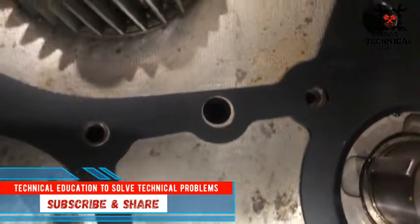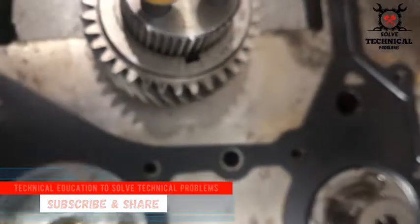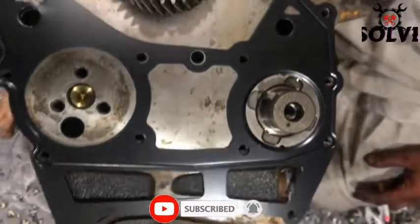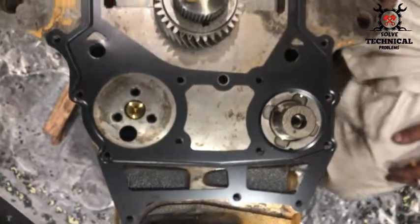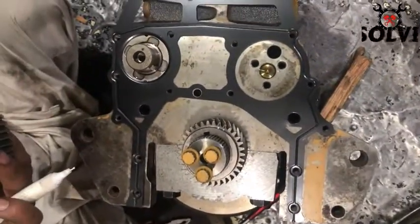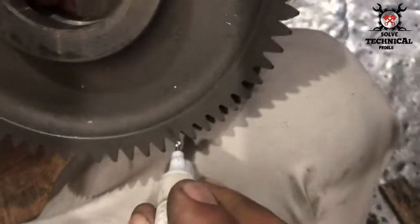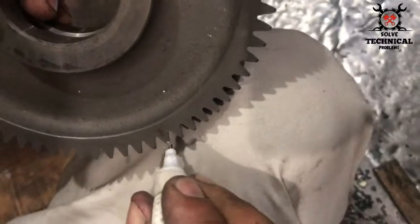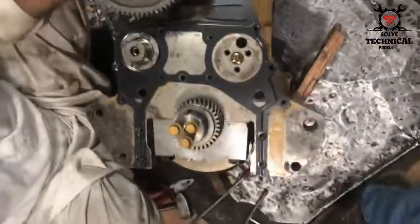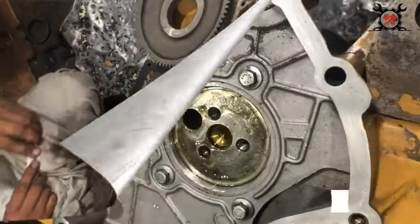First we are going to install the gasket on the backside of the front housing. We have used the whitener on the timing marks to make sure that these timing marks are visible when we install the housing on the crankshaft gear. The crankshaft gear will be hidden in the housing when the housing is installed and we will not be able to see these timing marks.